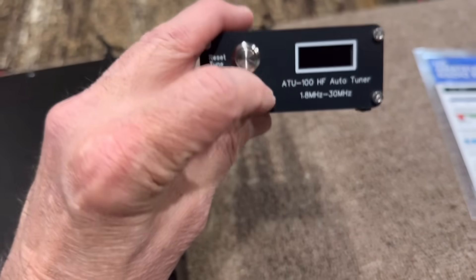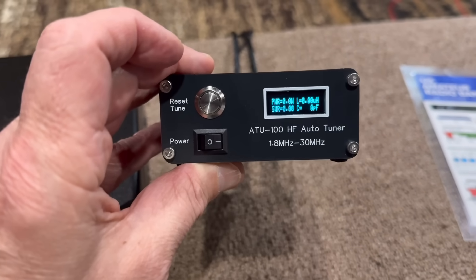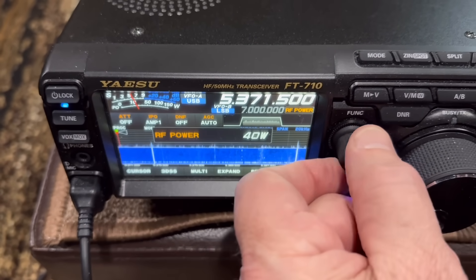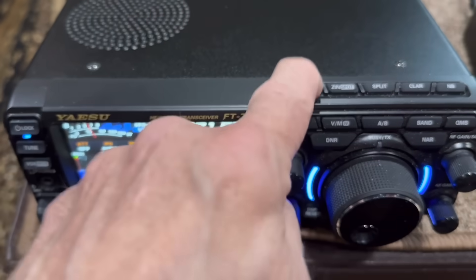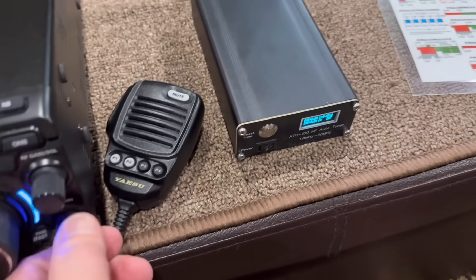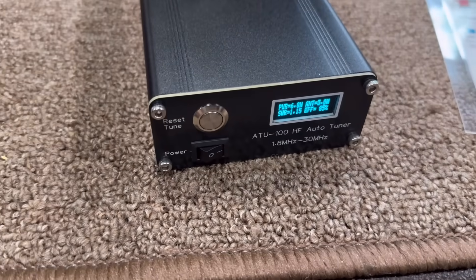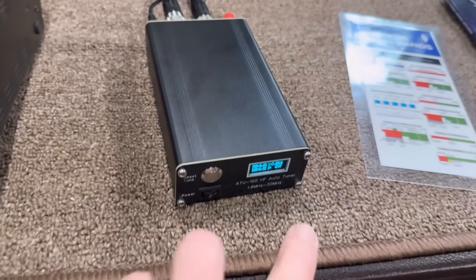Let's power this thing up — I'll show you the difference here of having a tuner like this. There's obviously no one on the frequency right now. Let's turn our power down to 5 watts, and we'll put the mode on FM just to tune. We'll come down here, key the mic, hit the tuner. All right — SWR 1.12 at 5 watts. Awesome.